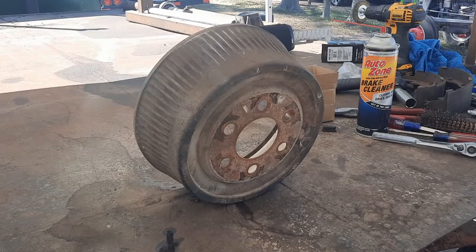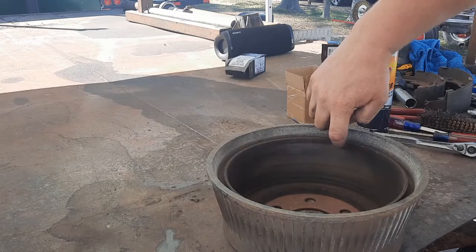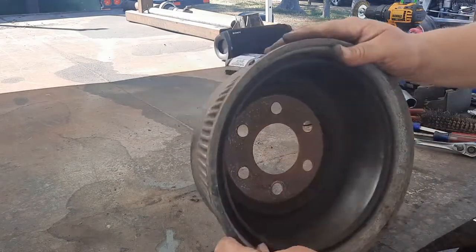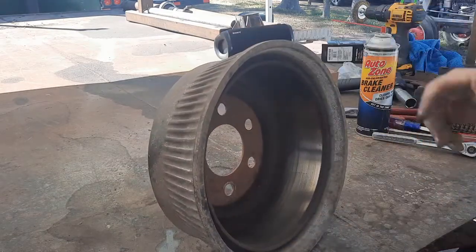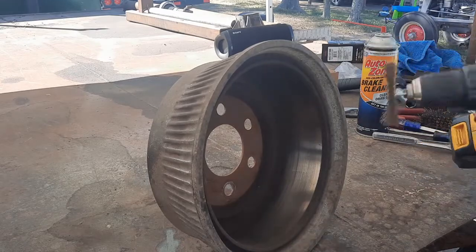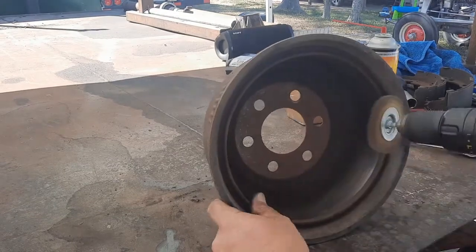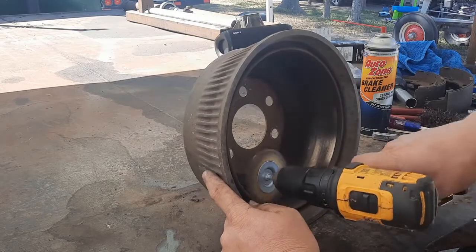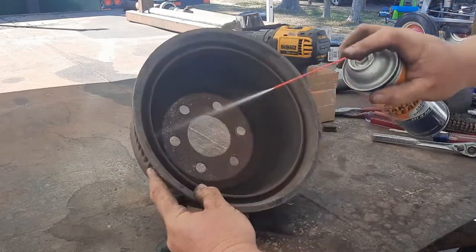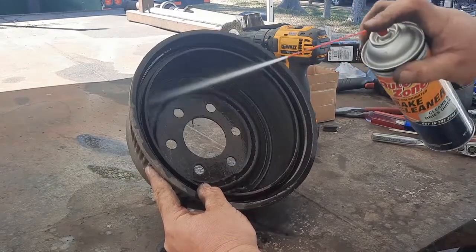I'm going to reuse some used drums. The ones I had were getting pretty deep - you could feel the difference at the edge like the offset of how worn in they were. These have some rust on that outer edge but they're barely noticeably worn in - a couple thousandths probably. I'm just going to wire wheel it and then brake-clean it a little bit to wash all that brake dust out of there.